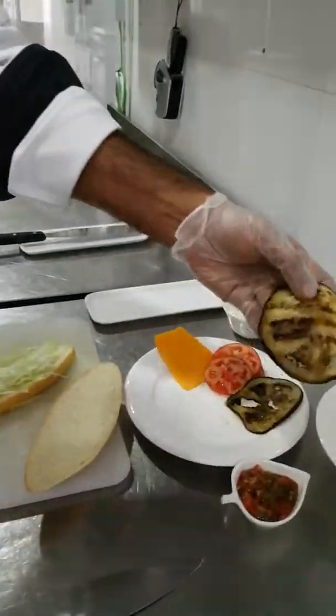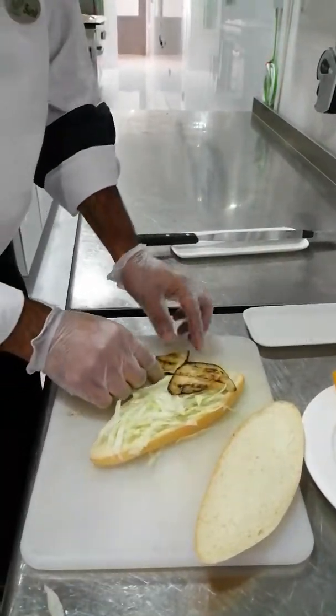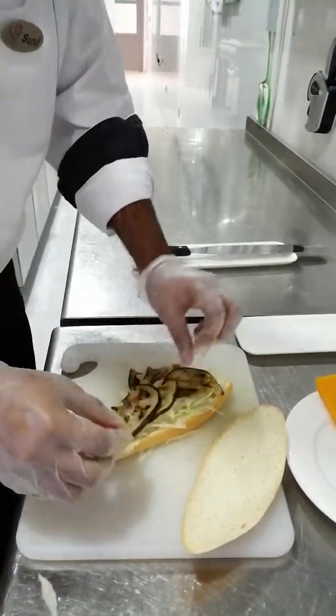Did you notice that the grill mark is there? This is grilled eggplant. It is marinated with some salt, pepper, and some oregano herbs. So just keep it over there.